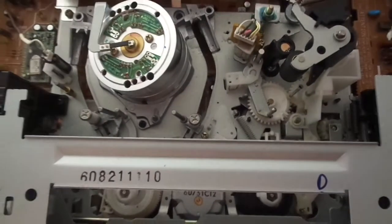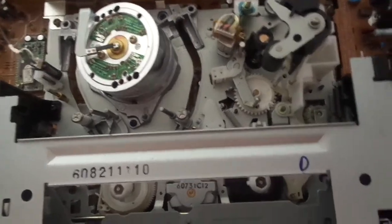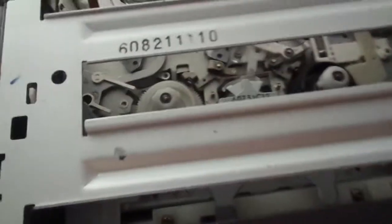I'm going to share the inside. This is an authentic Sony-built machine.